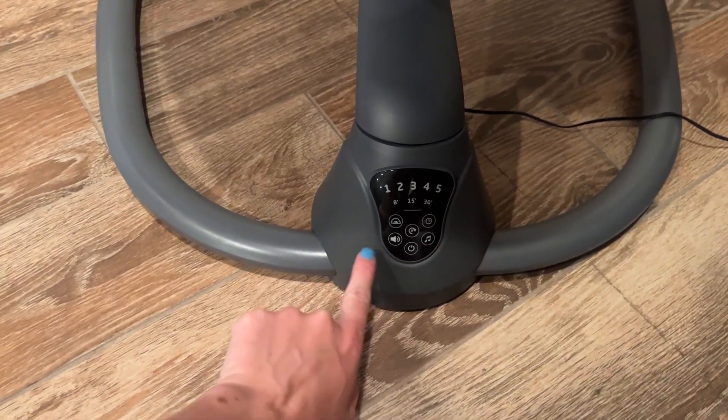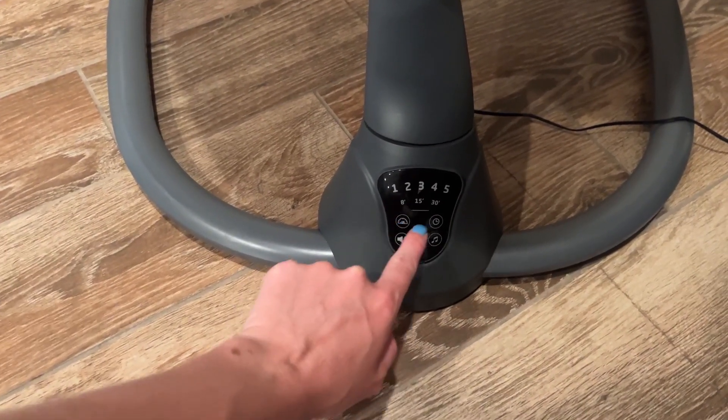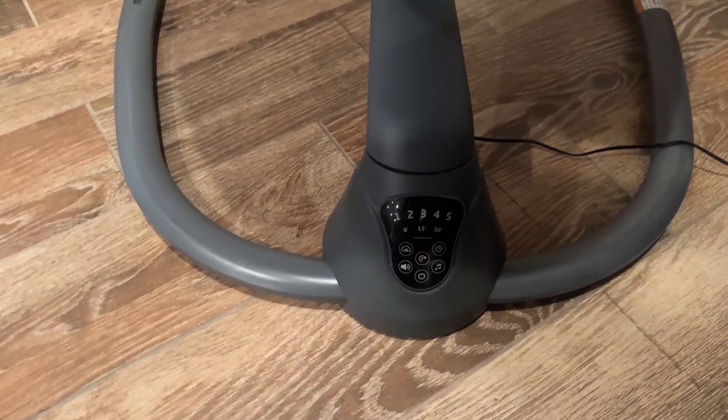It has five different settings. You can turn on noise and music. There's an auto mode, and then there's also a timer for 8, 15, or 30 minutes.